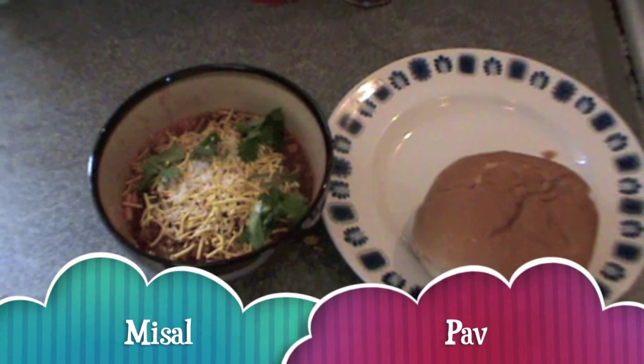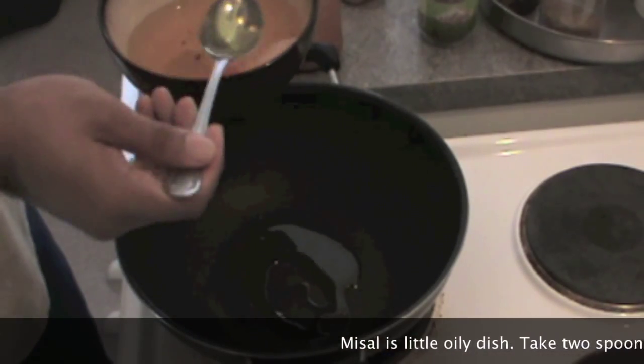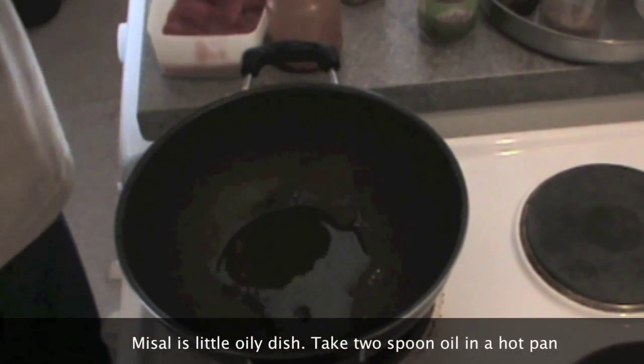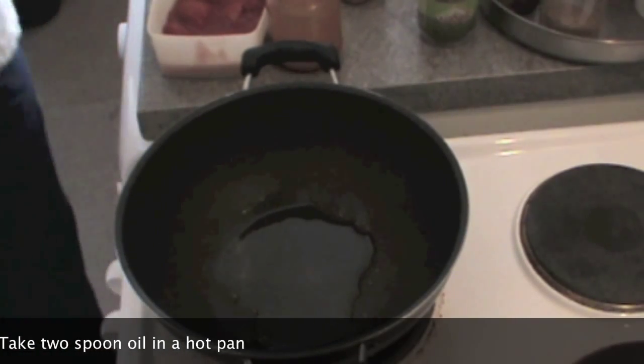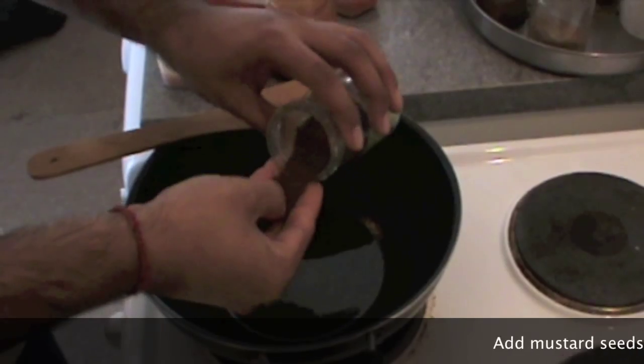We are going to enjoy misal pav today. To make misal pav, take two spoons of oil in a big hot pan. It's a very oily dish traditionally in Maharashtra, so I have taken two spoons. When the oil is hot, we'll begin.